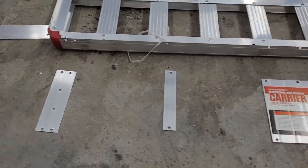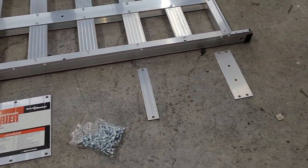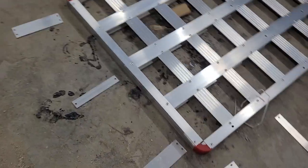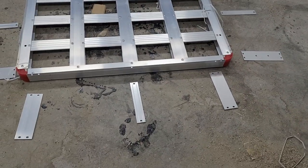Here's our first step of the assembly. I laid out all the brackets that hold the bottom section to the top section here. We're going to fasten it with the screws and nuts shown there.